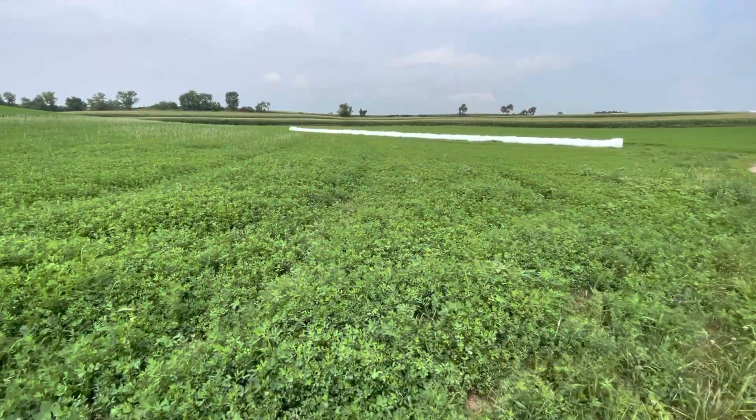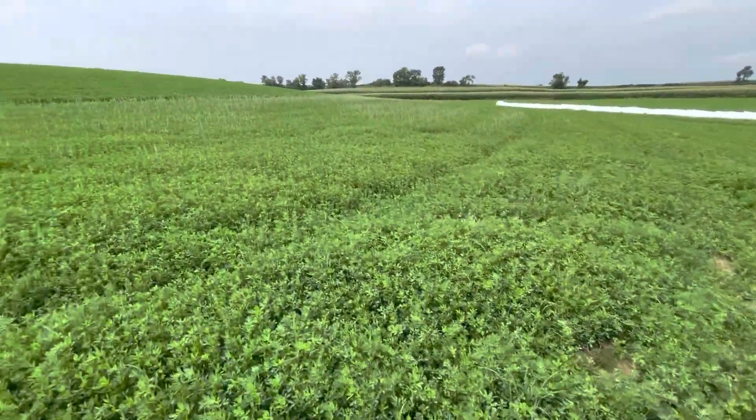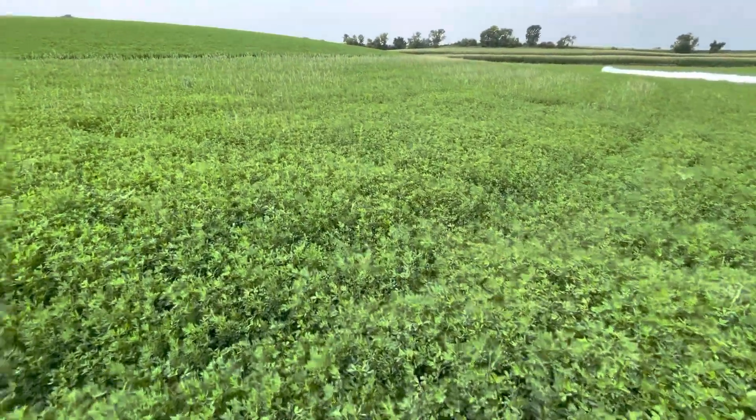This right here is our new seeding that we planted this year before the rain — it was not even coming out of the ground. We got a full load, we're gonna head in now.